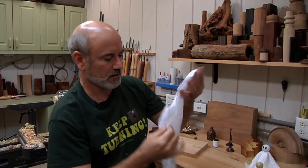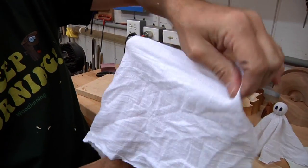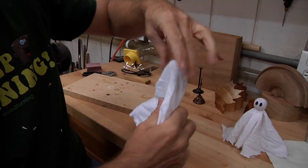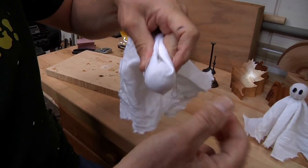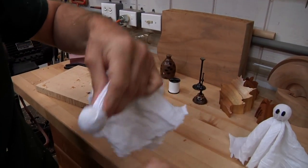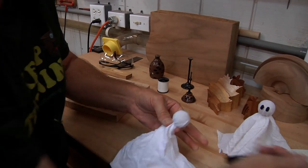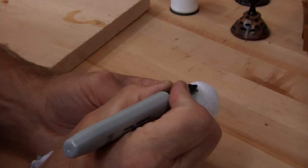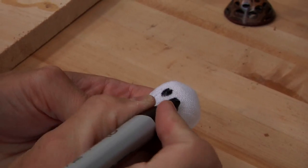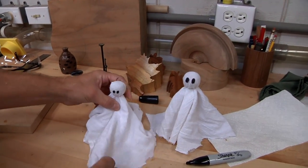This is lint-free cloth that I use for finishing. Take your little guy, put him right in the center, just make sure the cloth is long enough to hang down. I've got a loop lasso made out of some white thread — see how that goes on there? Then we just tie a knot in it. And once we do that, we're gonna take our Sharpie and just make some googly eyes on here to make them really scary. If your ghost is too long, just take some scissors and trim it up.